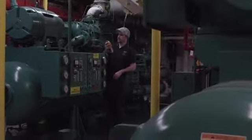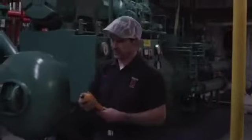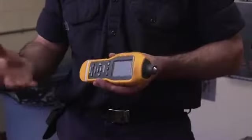It tells you the vibration — it'll give you a readout for velocity, acceleration — but it'll also give you your severity scale. It's going to tell you if it's good or needs attention, that way you can schedule your downtime so you're not having any unscheduled downtime.